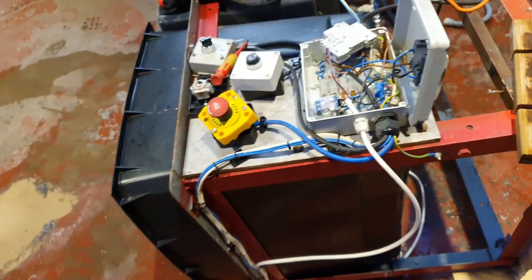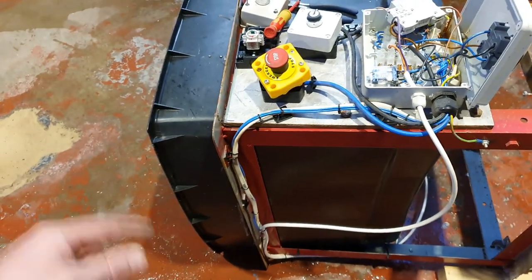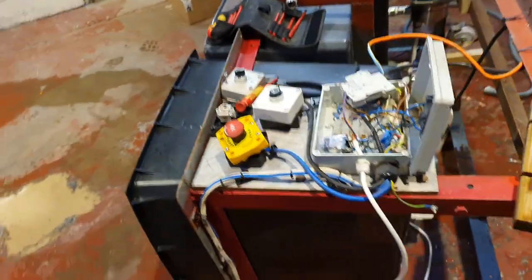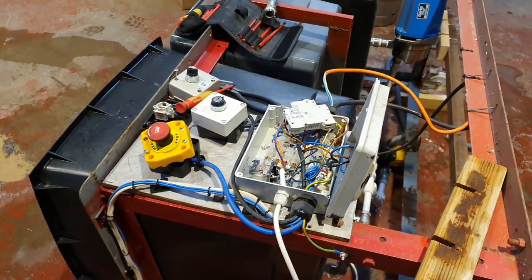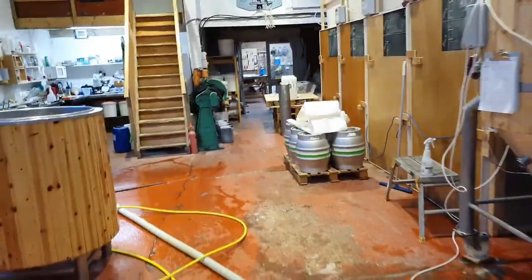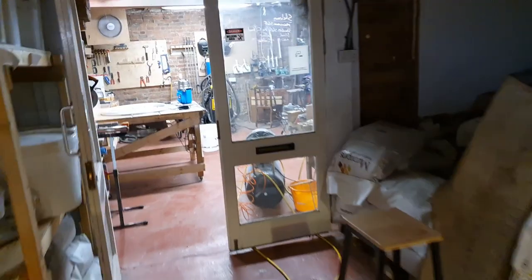It's about time we at least refurbished it. I'd also like to expand it to include another rinse tank on the end so we can go rinse, caustic, rinse, acid, fill - which would be really handy. But that will probably happen on the new build. Anyway, let's flash over to the bench and have a look at what's going on with this pump.